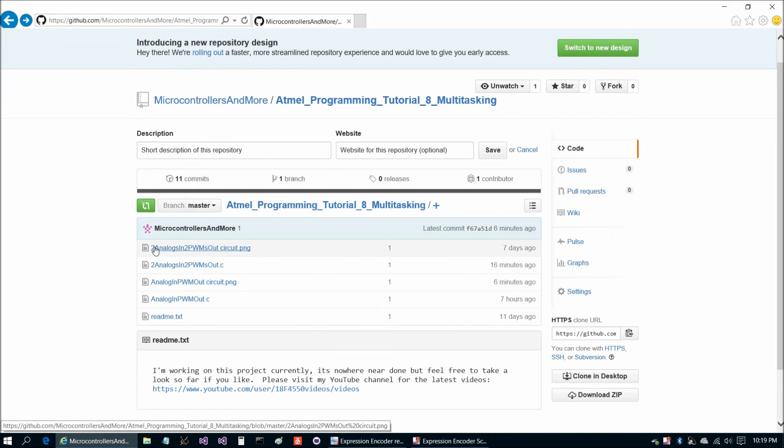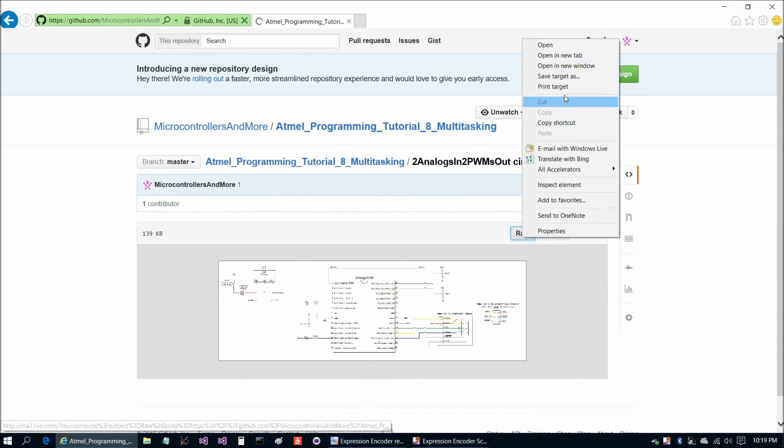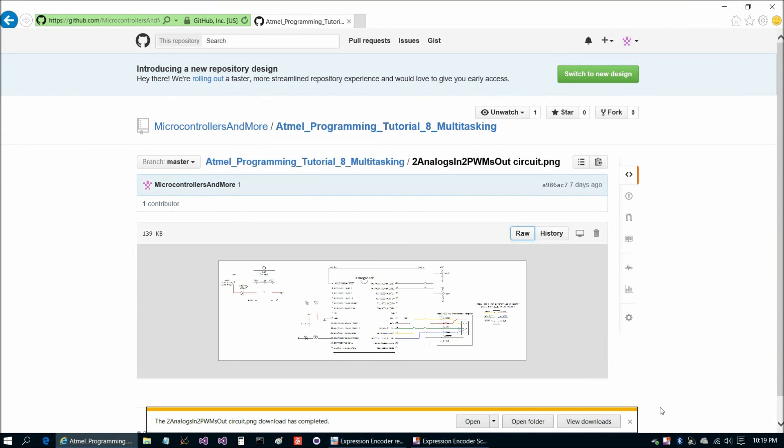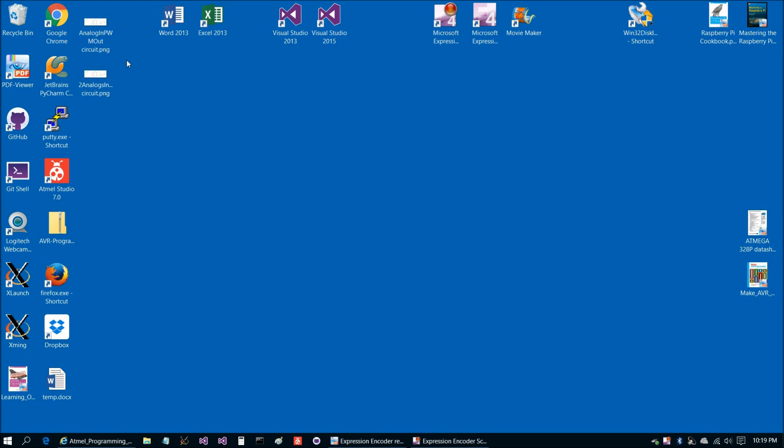We're also going to save the 'two analogs in, two PWMs out' circuit PNG. We'll save target as and save that to the desktop. Download has completed, so now let's take a look at those.